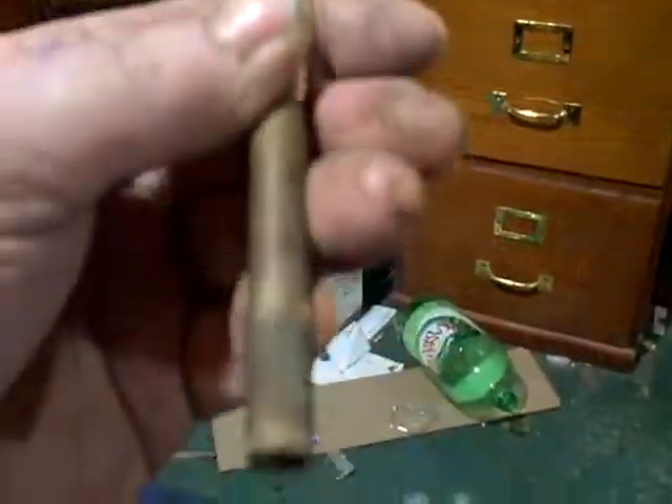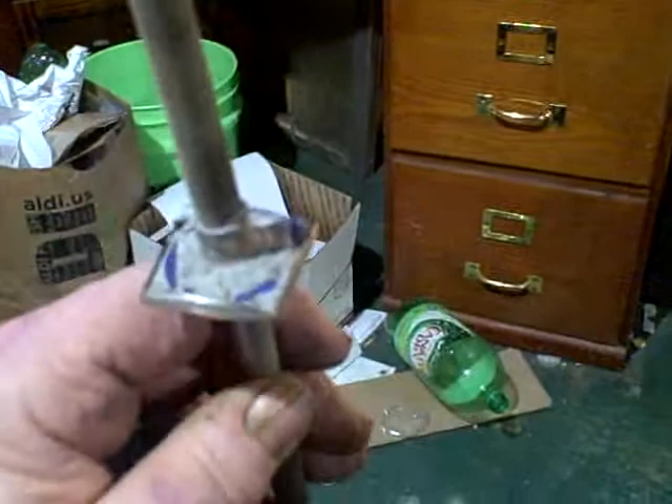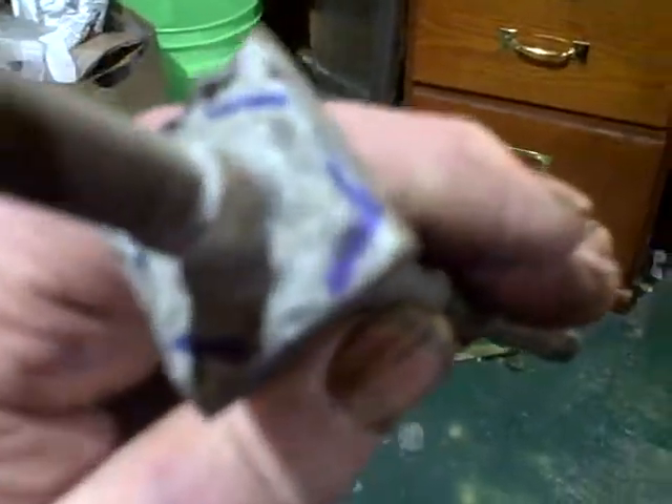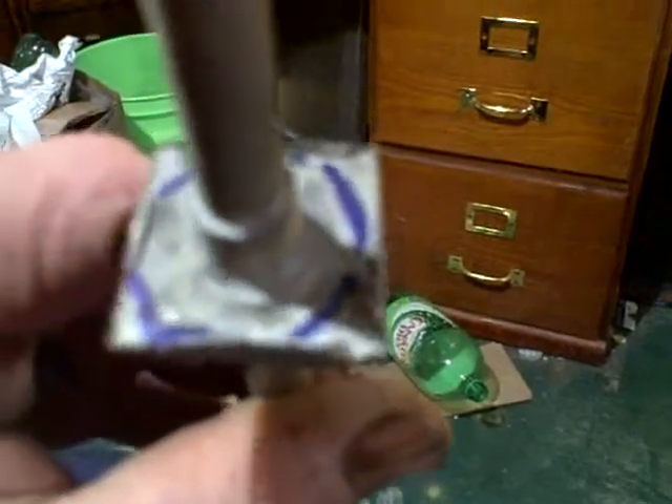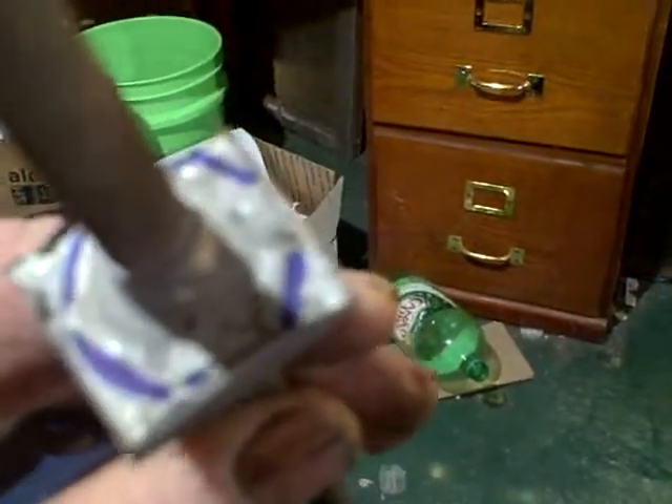Okay Tim, here's one that I had cut out of the font. This is a very good camera. See where I've outlined the hexagonal washer that's soldered into the font.